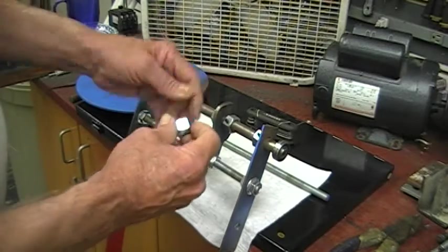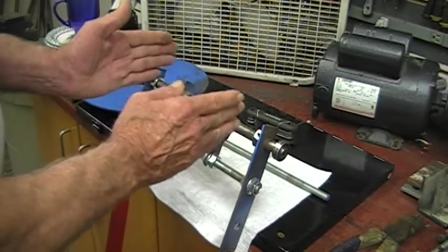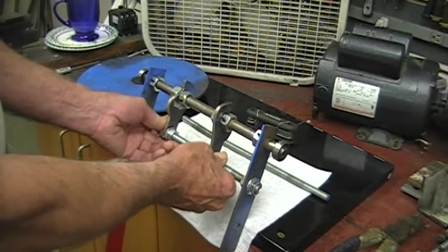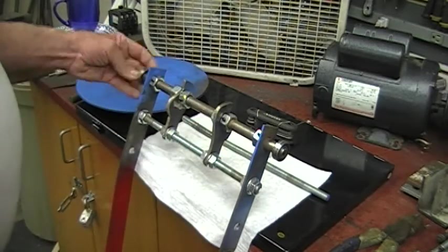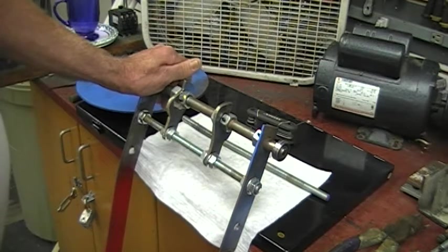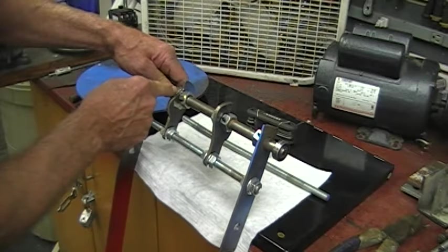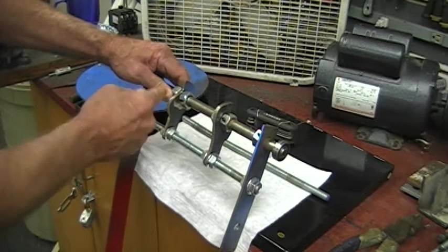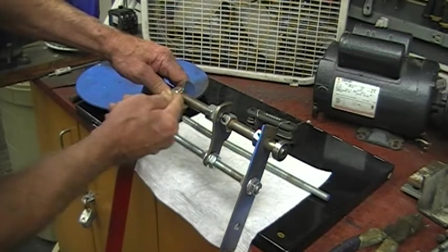Then we drilled a hole and tapped it for a number 10-32 thread, 5/16-inch-long set screw, so that way we can still slide the push bars back and forth and tweak them out. The bottom doesn't have that much strain on it so we left it a half-inch all-thread rod so we can move them together and keep everything straight. One thing - right here these nuts are a little bit too big and they overshadow this part, so we're going to take it apart, mark these, and grind them down to the same thickness as the metal here.